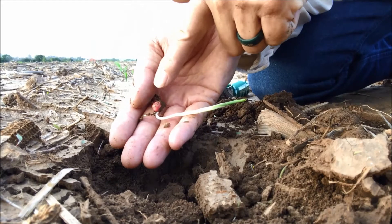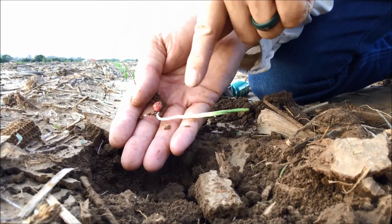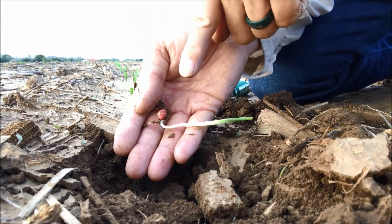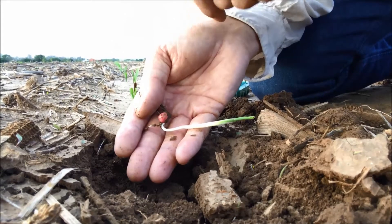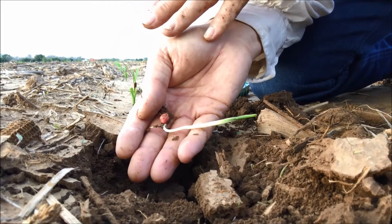Anytime we have anything other than the shoot going straight up, we need to ask why that is. We don't want to see it curling. We don't want to see it crooked. We want it going straight up to the soil surface where it can get to sunlight as quick as possible, start unfurling the young leaves and start capturing sunlight.